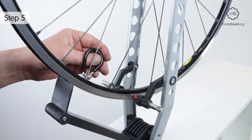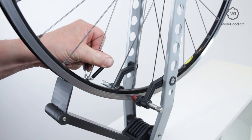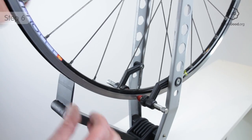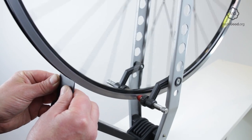If the rim has a dip, loosen all the spokes under that point. As the rim improves, move the index point to find a new position where it drags on the rim.